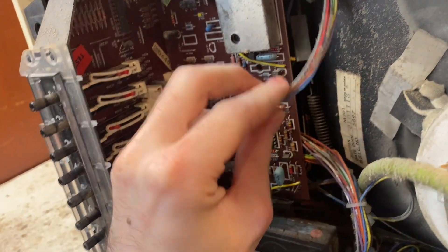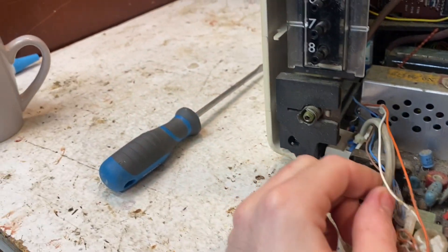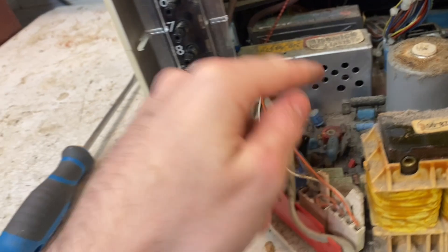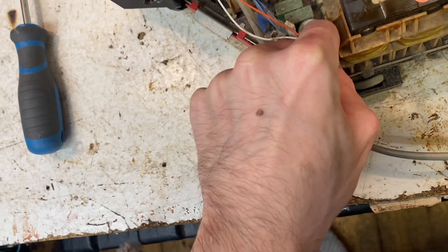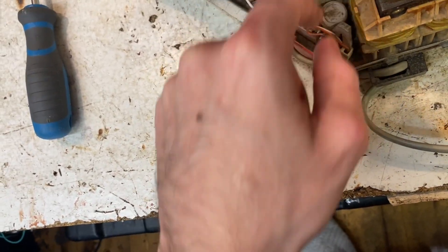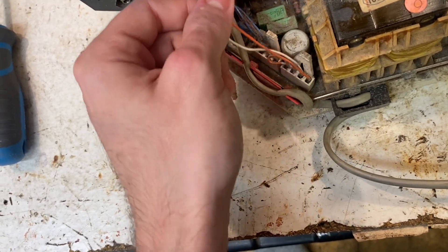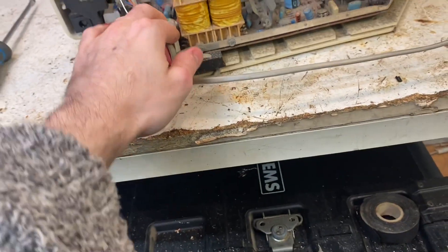I've still got the mains powered on - let's turn that off just in case. Now usually there's a thermistor that goes to the power switch, which I think might be one of these. So I think this is for our degauss here.